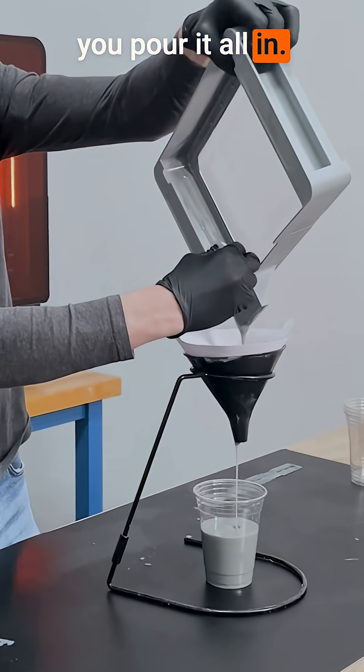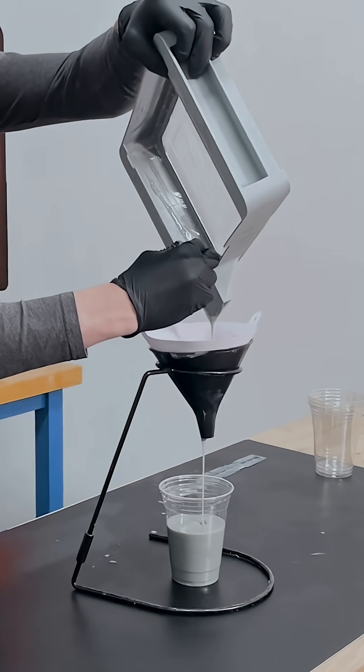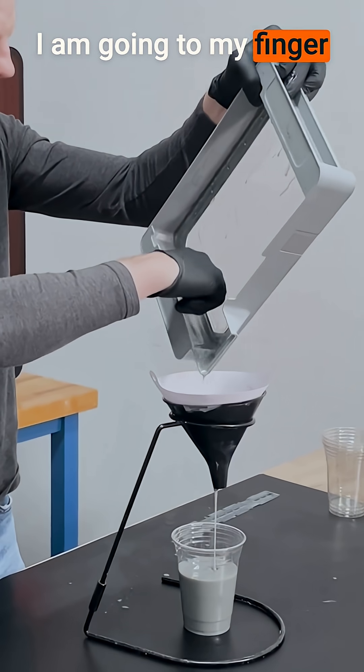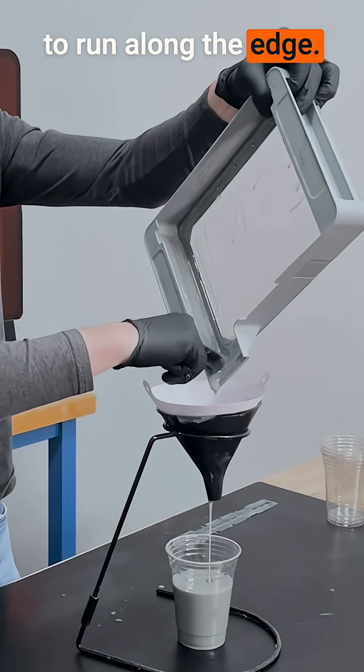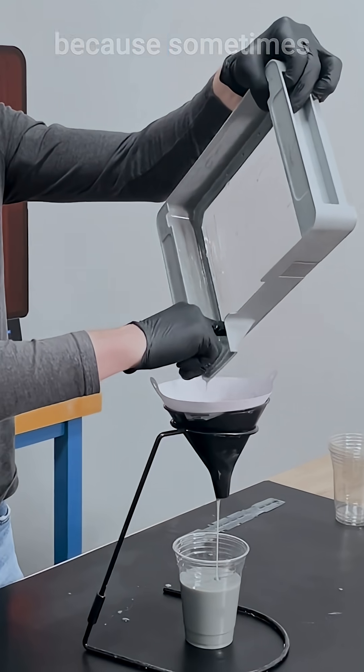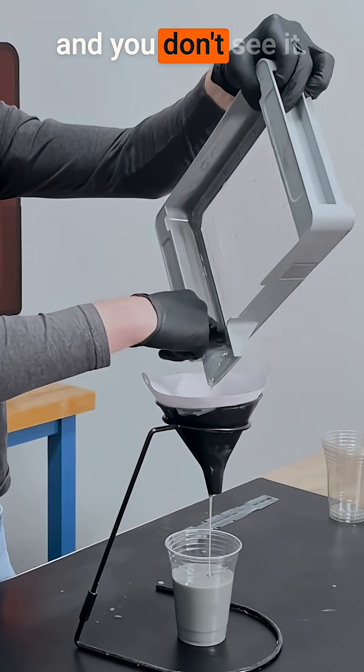Really make sure you pour it all in. I'm going to use my finger to run along the edge. The goal here is really to make sure that you get every single drop of resin out of the tank, because sometimes debris can hide in resin and you don't see it.